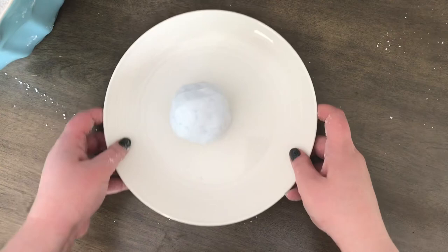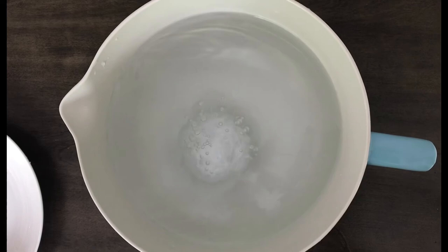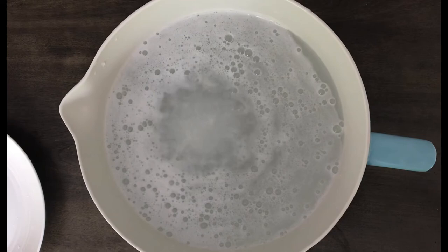Once your bath bomb is completely cured, it is ready for bath time. Just pop it in some hot water and it will give off a show — you are going to get beautiful color, beautiful smell, and your bathtub is going to be full to the brim with fizz. Thank you all so much for joining us for Take and Make Summer Project's Spa Night Kit. Don't forget to share your creations with us on Facebook and Instagram with the hashtag HBLTakeAndMake, and we will see you in the next project.